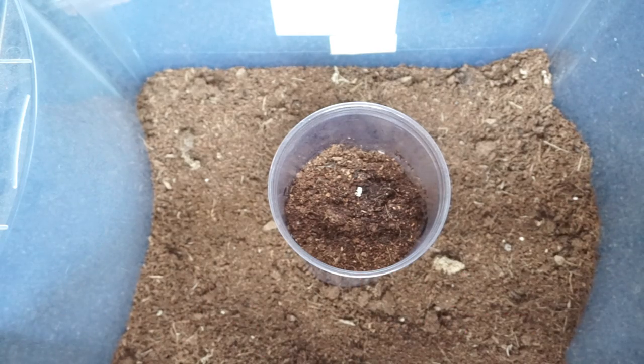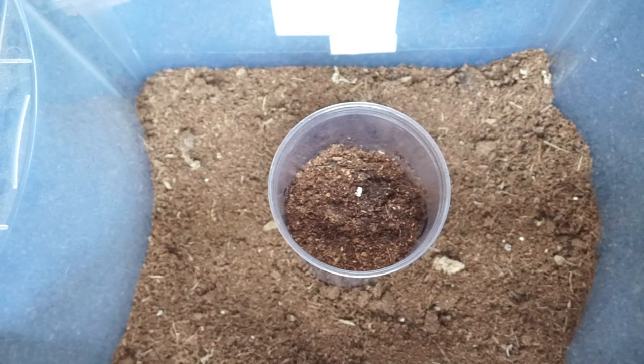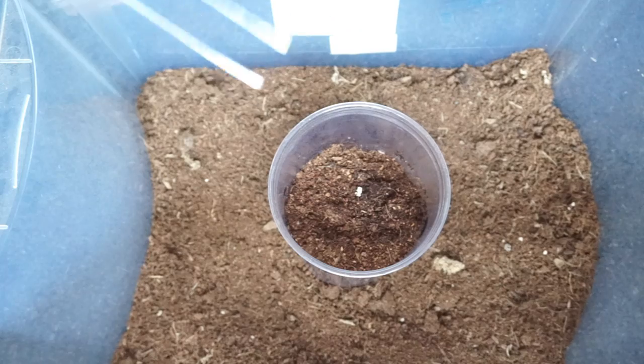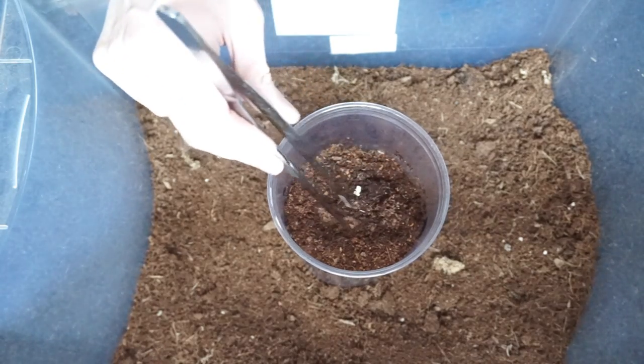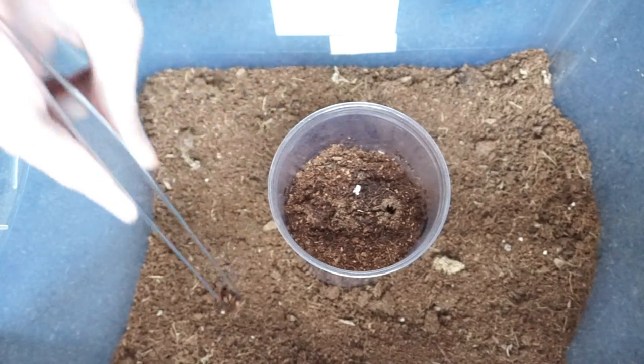I don't know off the top of my head but I will put it in the information. So I have a tub which hopefully, if it does run out, it will run into there and not out onto the floor. There is a bit of substrate so just in case it jumps in it will not hurt itself. So I will start with the lid of the trap.